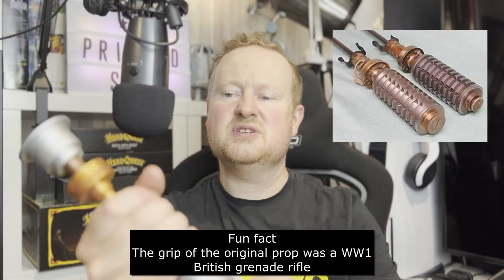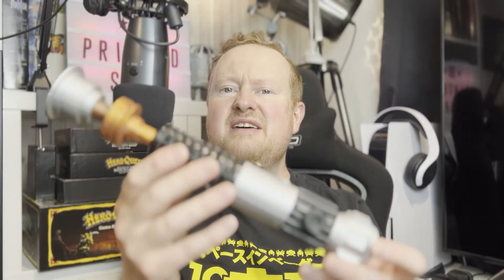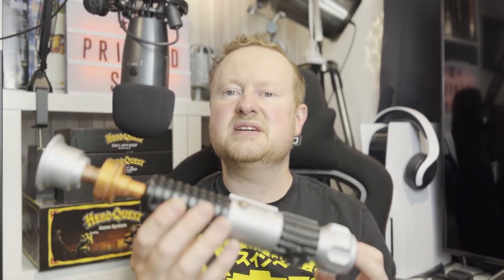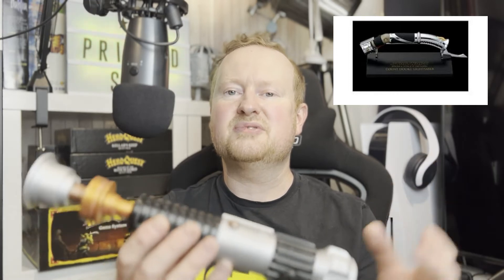Everyone likes the Graflex one but I actually prefer this one — there's just something more rapier about it. The Graflex one just feels like a chunk of metal with a little curve at the end. This one has little gribblies, it's got nice molding to it, it feels good in your hands, it's got thin bits and thick bits — there is just more personality to this one than any of the other lightsabers, except maybe Count Dooku's. But once again, another British actor in a fantastic role as Count Dooku — good old Christopher Lee.